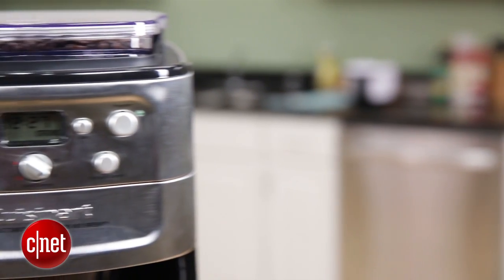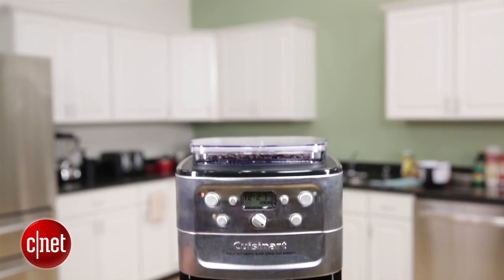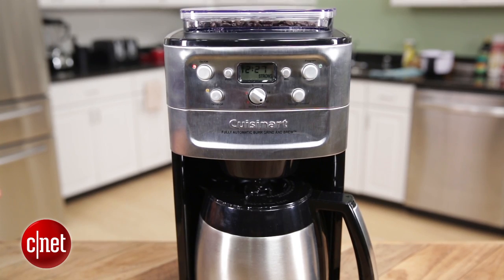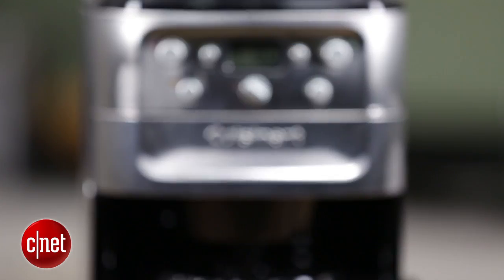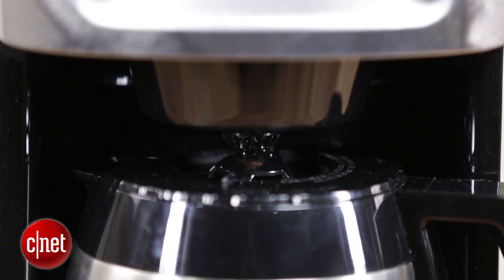Like any device that tries to combine two products into one, there are drawbacks to the Burr Grind and Brew. First off it's pretty big, it's pretty tall, and it's kind of heavy as well, so you're going to have to find a place to put it in your kitchen. The other issue is that the coffee itself is a little bit on the weak side — I'm not too happy about it so far.